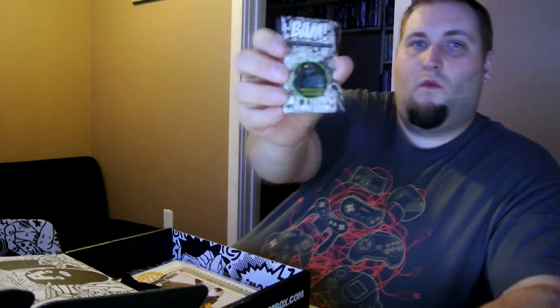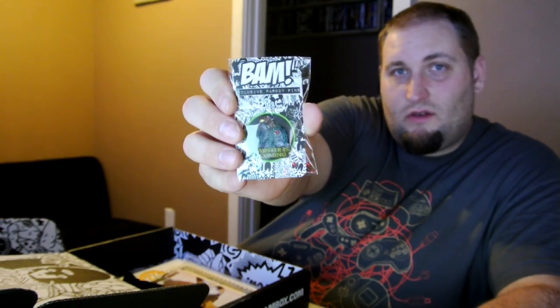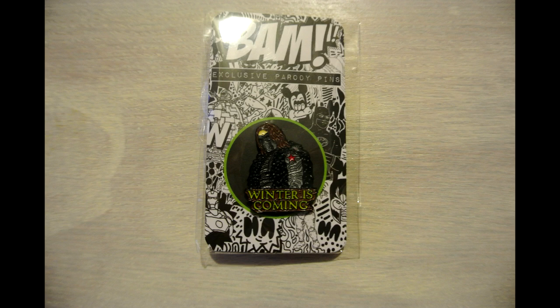So the first item out of the box is our BAM box pin. Looks like it's the Winter Soldier — I got kind of a glare back here but it's the Winter Soldier. Winter is coming. And these pins are exclusive to BAM box. Most of the boxes are switching to these pins that you actually clip in, instead of those little plastic pieces with the needle bar and clasp. I am glad they are switching to those because they are a lot more usable.